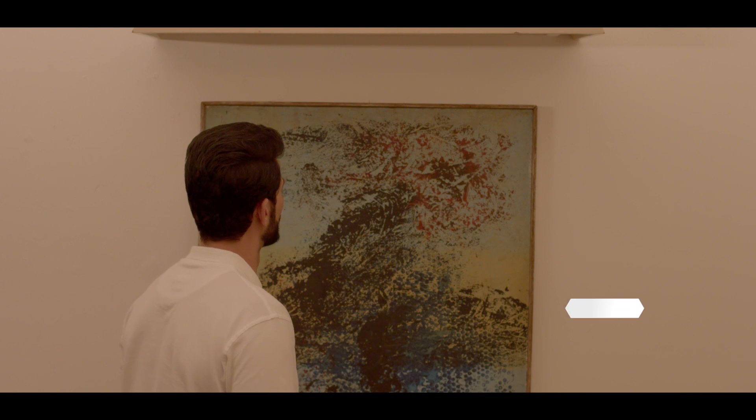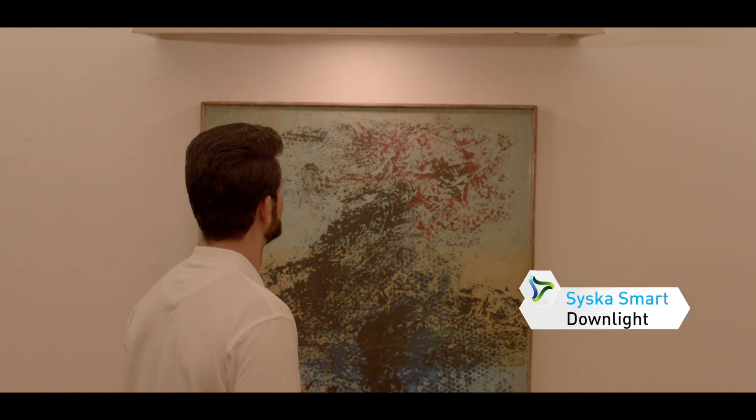Alexa, turn on the Siska smart down light. Voila — a masterpiece in the truest sense.